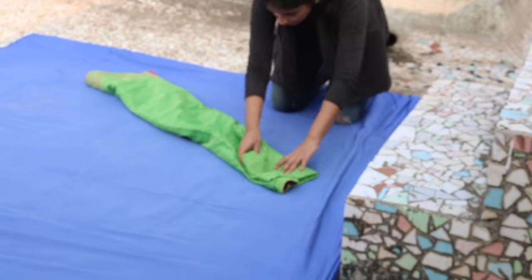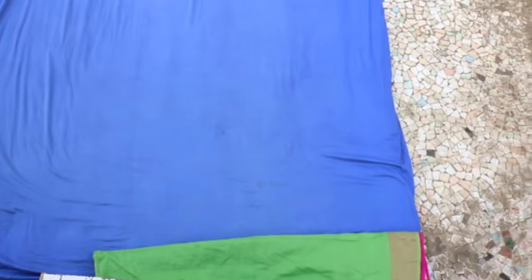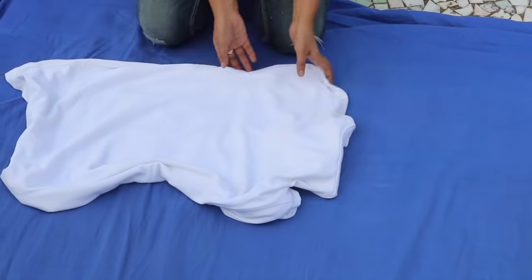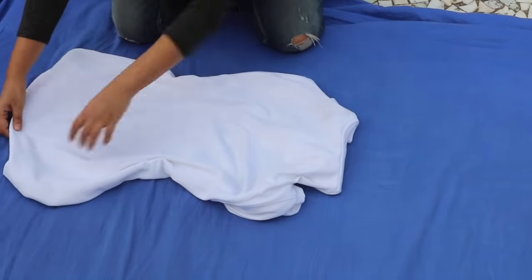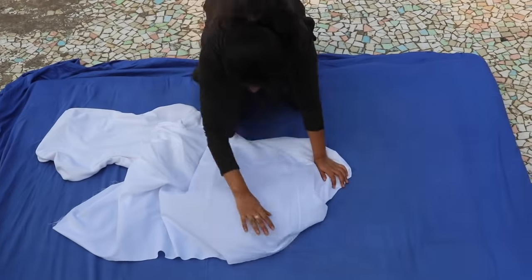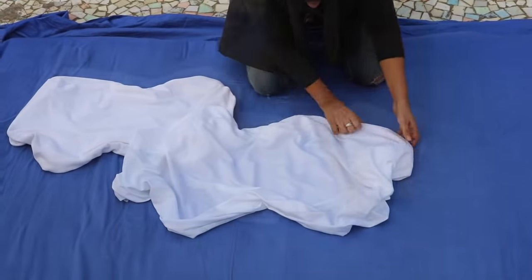Next take any green piece of cloth — we are here taking a green kurta and folding it like this. You can even take a green dupatta, a green shawl, a green stole, anything. Fold it to make it a little narrow and put it on the bottom edge of the mattress. Next I've taken a plain white t-shirt and I'm folding it from sides to make it look like a cloud. I'm making a second cloud using a plain white sheet — you can basically use any plain white piece of cloth you have lying at home.